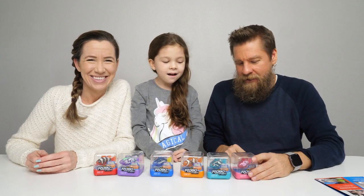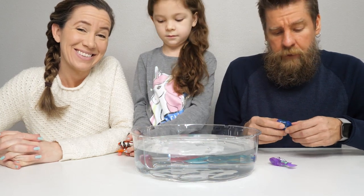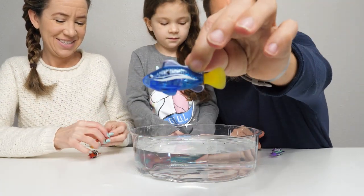We're going to go ahead and unpackage these and throw them in some water and see how they swim. I do need to thank Zuru for sending these free products to us — thank you Zuru!